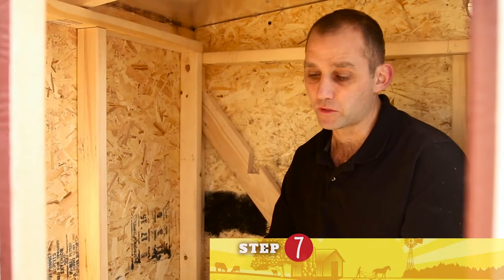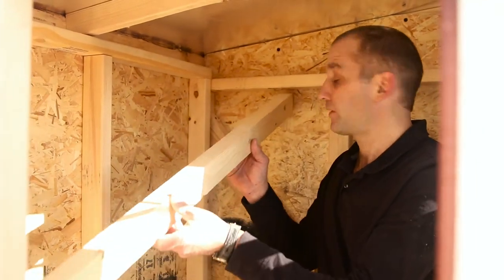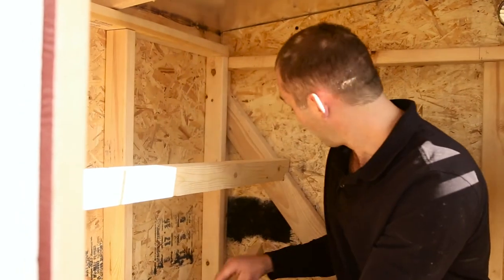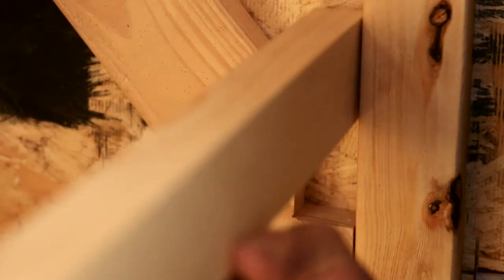So this is step number seven, which is installing the roost. You just lift them up and drop them right into the slots. This is where the chickens will sleep at night, right on the roost.